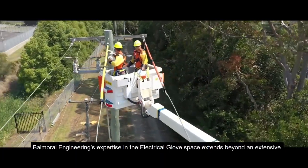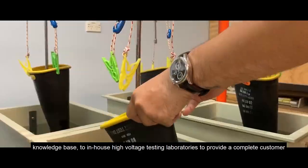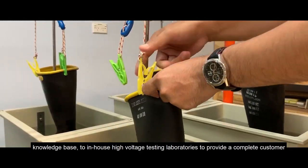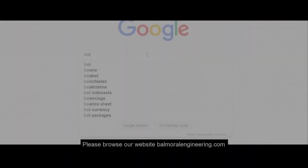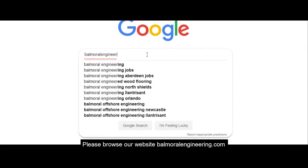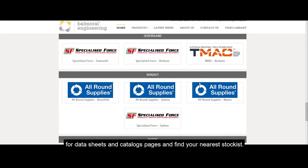Balmoral Engineering's expertise in the electrical glove space extends beyond an extensive knowledge base to in-house high voltage testing laboratories, providing a complete customer-focused solution. Please browse our website at balmoralengineering.com for datasheets and catalog pages, and find your nearest stockist.